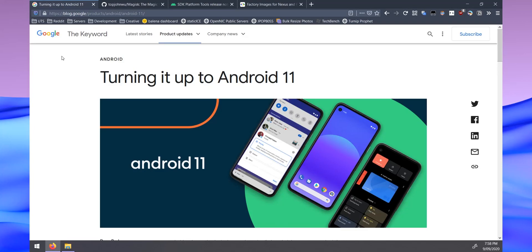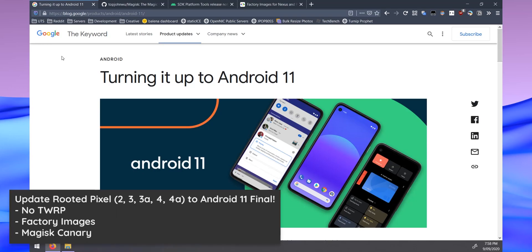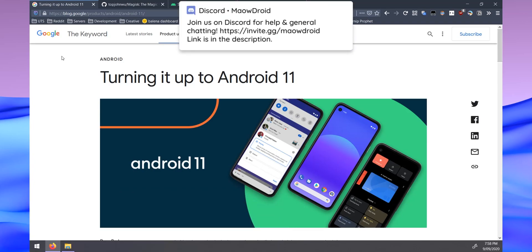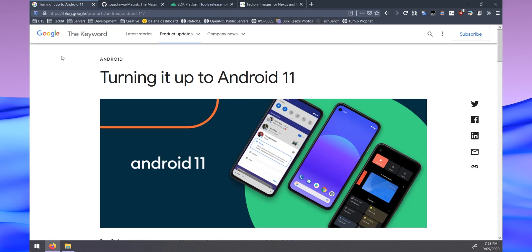Hello everyone and welcome back to another video. Today's an exciting day — Android 11 is finally out for a lot of the Pixel devices, mainly except for the first-generation Pixel. Today I'll be showing you how to update your rooted Pixel to Android 11 whilst keeping root access, using the factory images and Magisk to patch our boot image in the process.